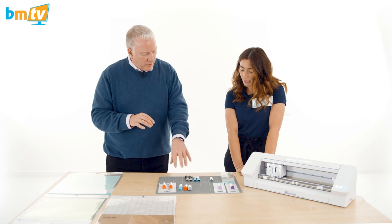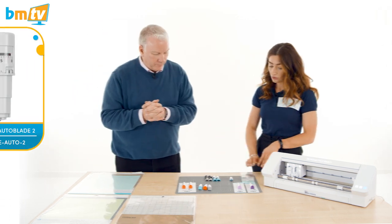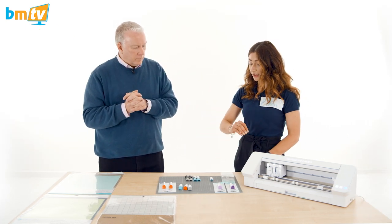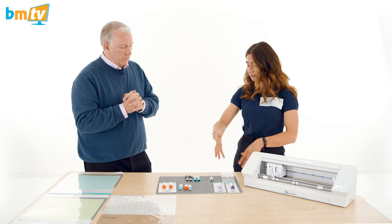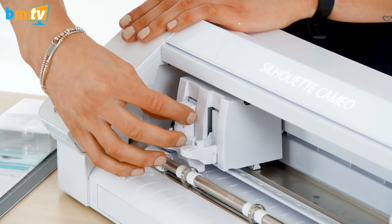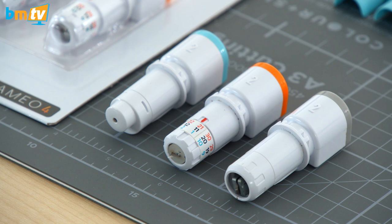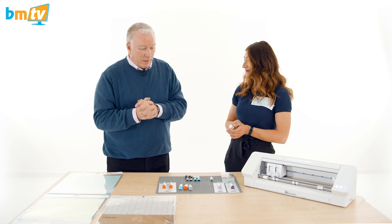When you buy the machine, you get the adapter set and an auto-detect blade, which is currently in the machine. All the other blades you can see here would be additional accessories for different jobs. If I just take this out — this is the auto-detect blade; it's got a number one on it, which references tool carriage one. The blades over here have a two, which means they go into carriage two. That's nice and easy to follow.